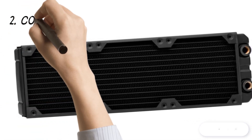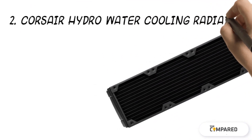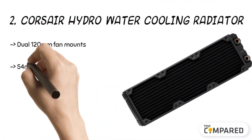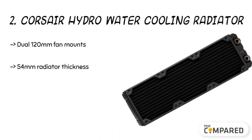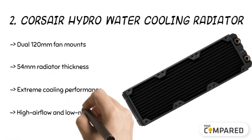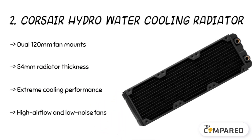The second product is the Corsair Hydro water cooling radiator. The radiator gets integrated screw guides to help you fit the fans without any problem. There are two 120 millimeter fans on both sides of the radiator to help you get the most powerful liquid cooling system. The airflow is optimum with high airflow and low noise operations.